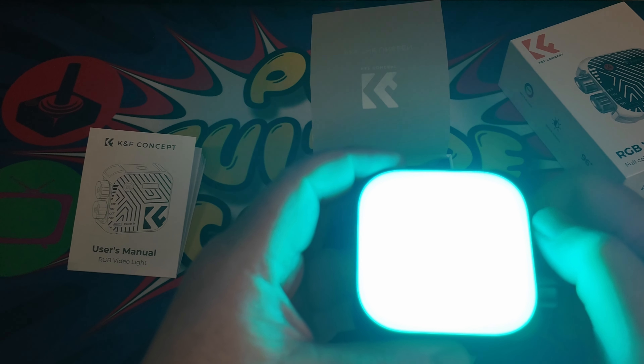Now that I can only see spots in my eyes, let's look at what else comes in the box. That has to be the shortest USB-C cable I've ever seen in my entire life — really super small. We've got a couple of lanyard connection points, so let's get that attached.